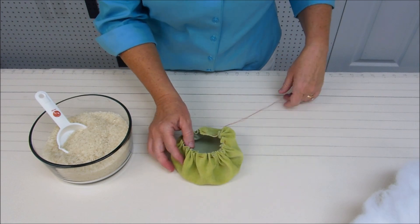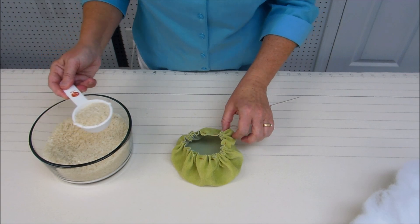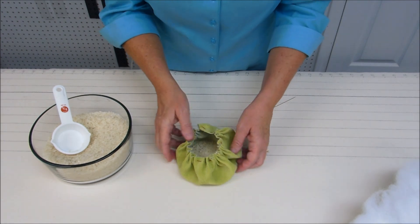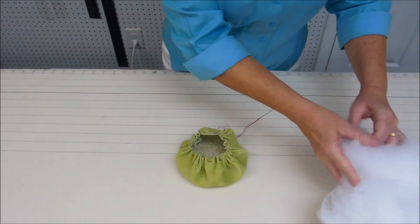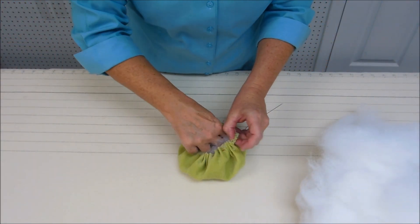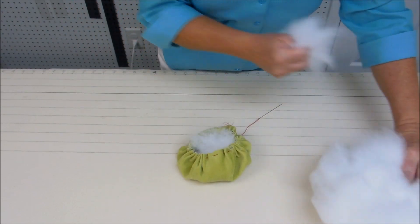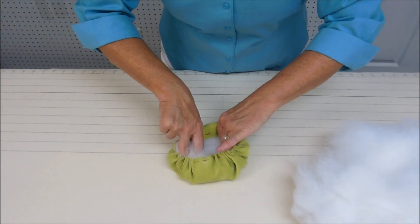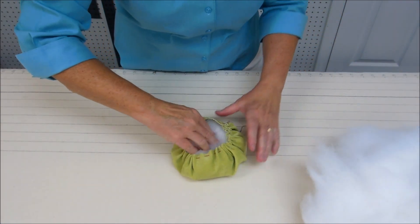I've got it opened up. For these small pumpkins I'm using about a quarter of a cup of rice — just enough to weight the bottom of the pumpkin. Then I'm going to fill it with fiber fill until it's stuffed as full as you'd like. It'll probably take more fiber fill than you think.